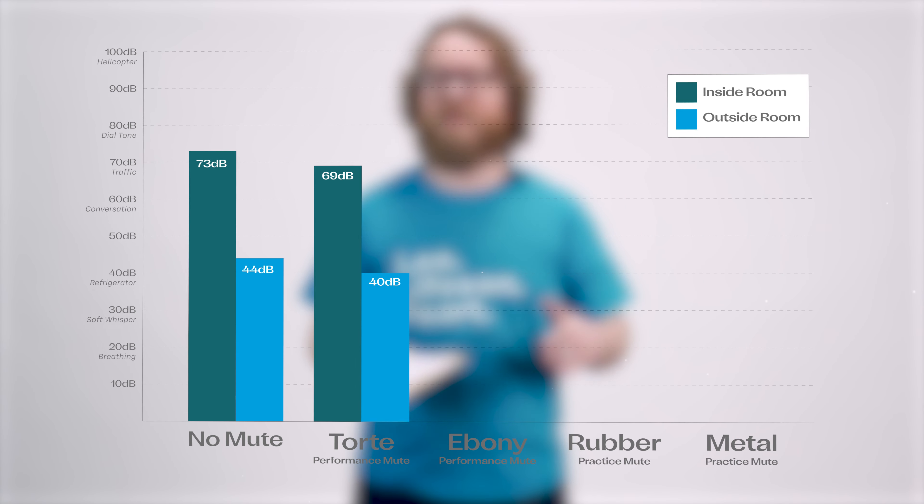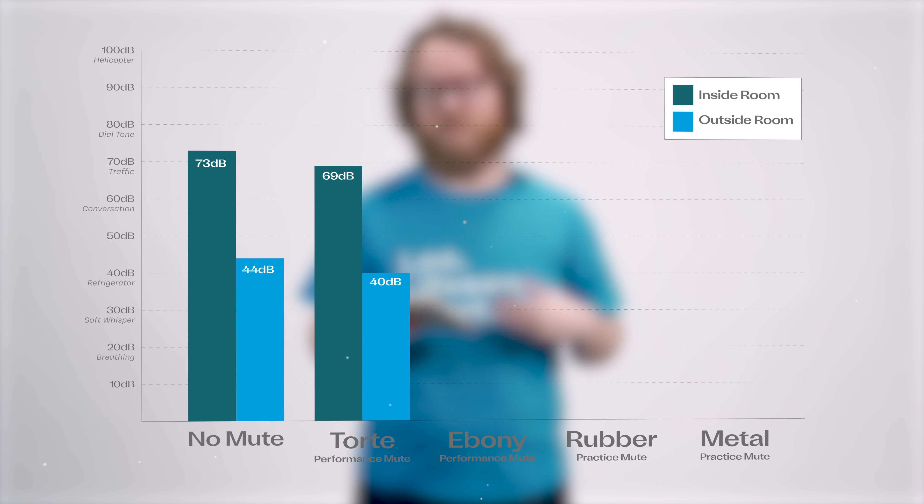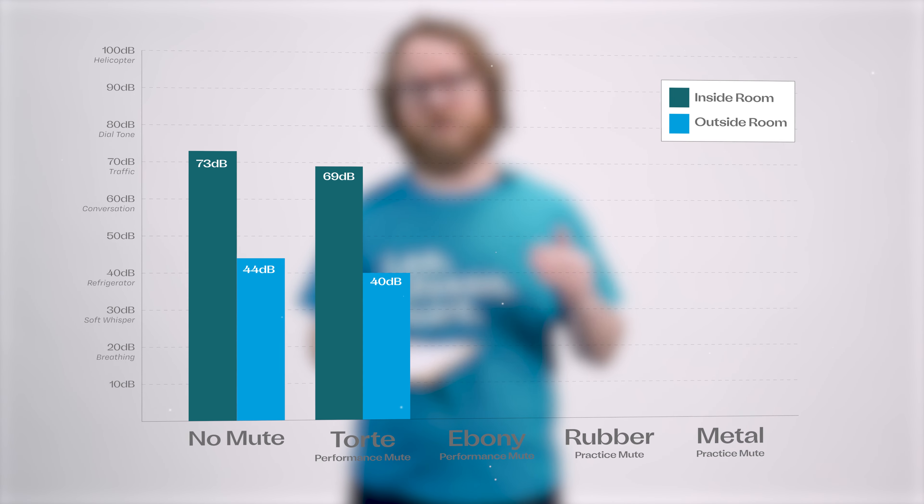For the tort mute we measured 69 decibels in the room — again, that's about traffic outside your house. Outside the room we measured 40 decibels, and that's getting closer to like the hum of your refrigerator.